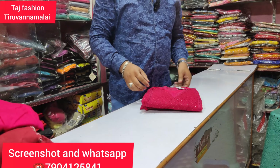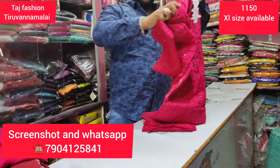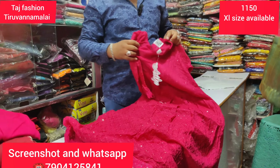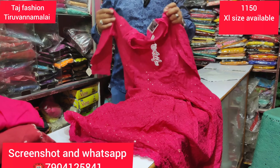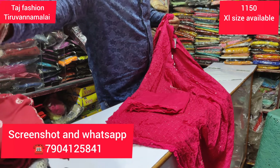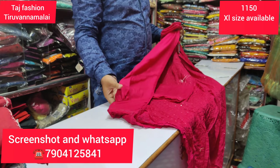First, we will try the top set. We will try the full set — umbrella, pants, and shawl. There are 4 colors available. We will try the same size, XL size. We will try the synthetic cloth.